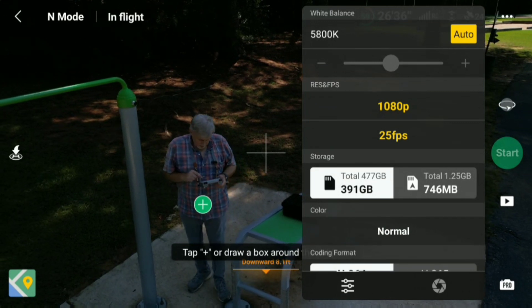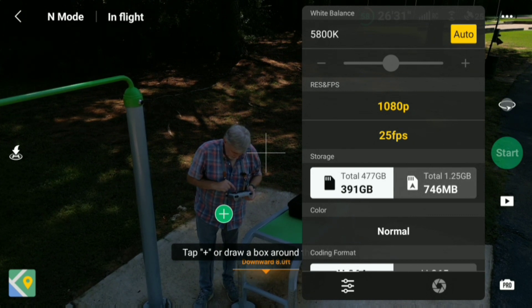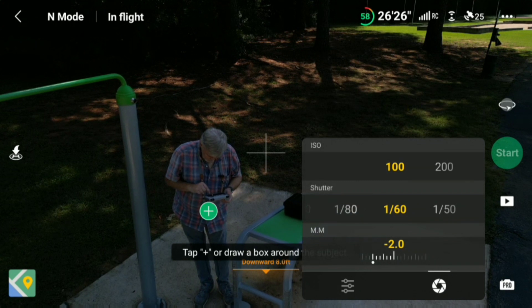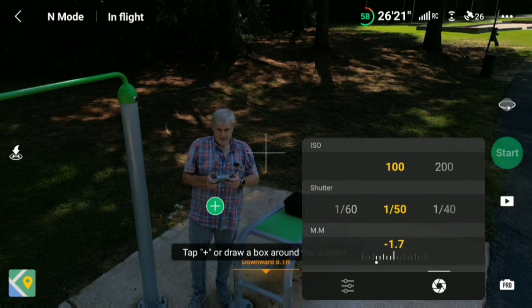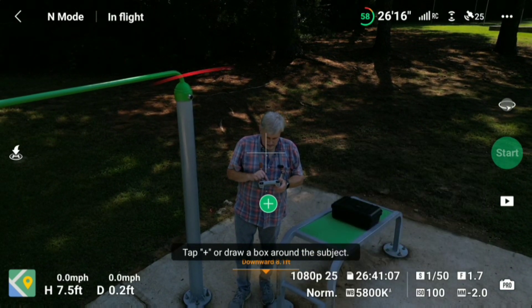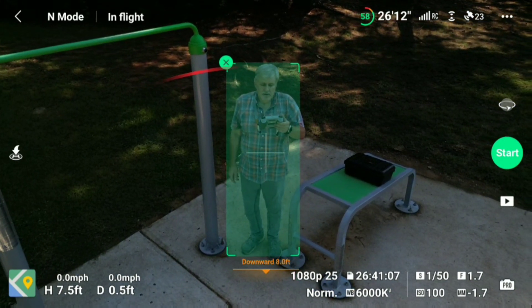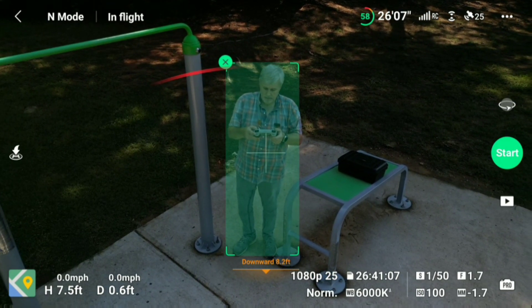25 frames per second - that'd be 1 over 50. Interesting. I can only do 25, so it should be 1 over 50. Let's do that. A little better for exposure, but you can barely tell. And we'll turn him a little bit and go ahead and select. Yeah, that's too dark. You can see it. Alright, so let's just do the experiment here, I'm going to go ahead and run it.